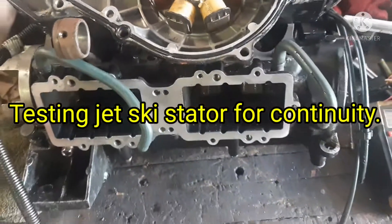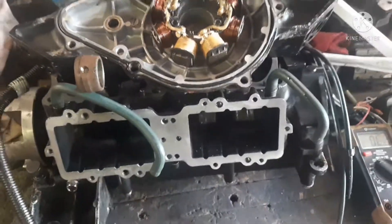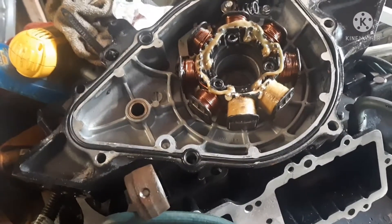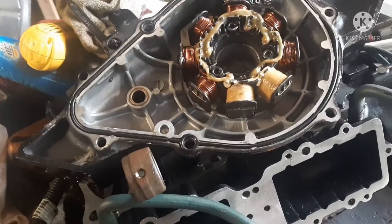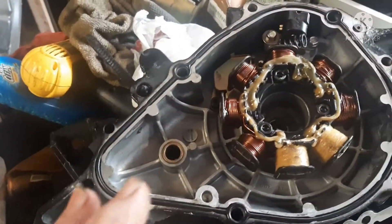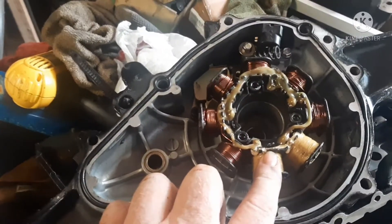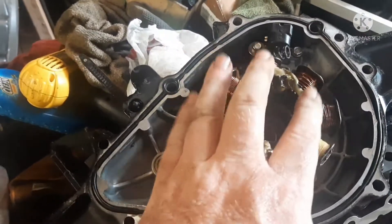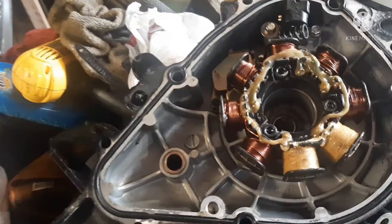Alright, Shade Tree Jet Ski, and we're going to show you how to perform a continuity test on your stator unit. This will be good for pretty much any of the two-stroke jet skis. This particular one is a Yamaha 800 — the 1200 is going to be the same. Kawasaki is pretty much the same, but some stators have more than one stage, with more windings. Kawasaki has more power stages and more windings, so you can have a different set go out on one of those. I don't have one to show you, but I do have a Kawasaki stator.